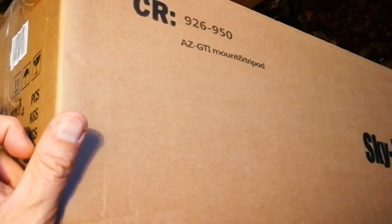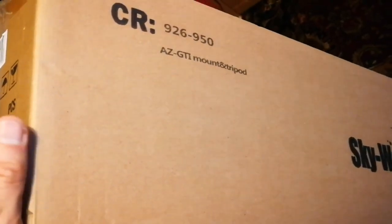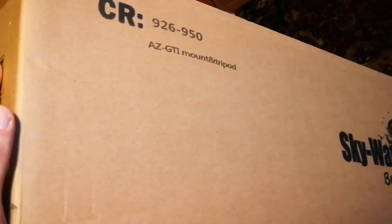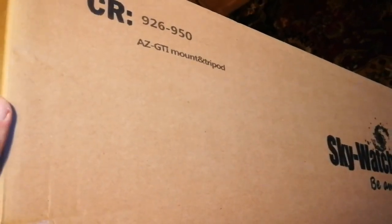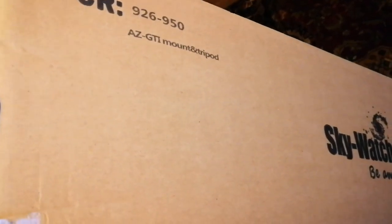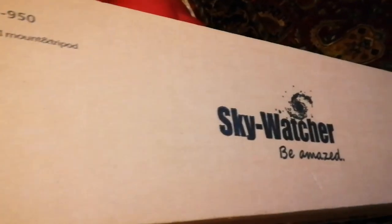It also has Wi-Fi built inside it. You don't need the internet — just Wi-Fi that connects to your phone through an app you install. That enables you to tell the mount which direction to point the telescope. There are around 10,000 objects in the list that you can choose from. It's a Sky-Watcher.